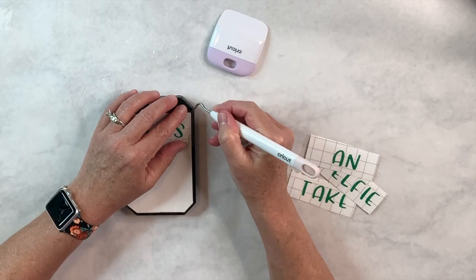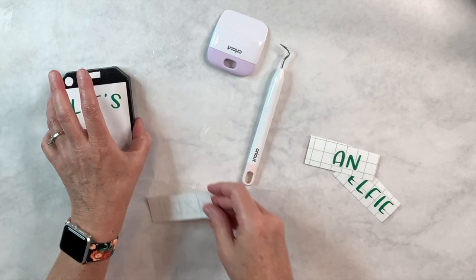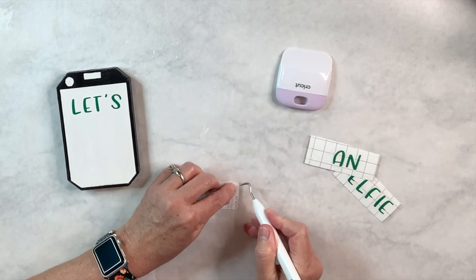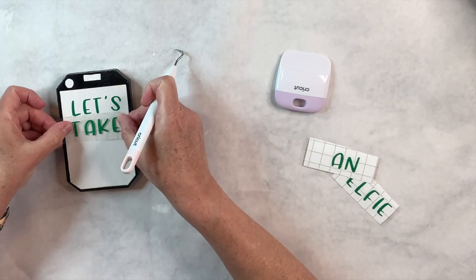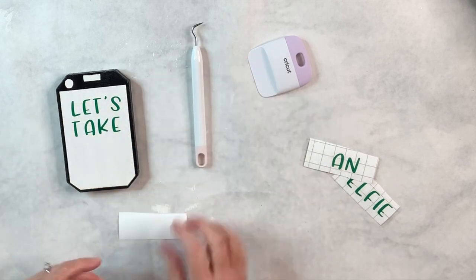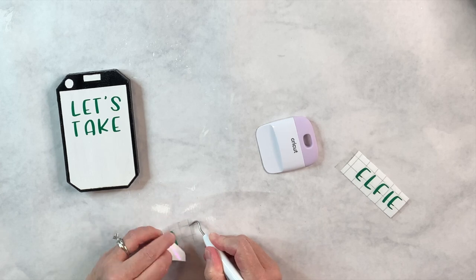I'm removing the transfer tape with the letters on it now and putting it on my object, then using my weeding tool to pull off the transfer tape. You can use the transfer tape more than once — every time I take one off I put the piece back on the backing so I can use it again. Just use it until it's not sticky anymore — a great way to save money on materials.